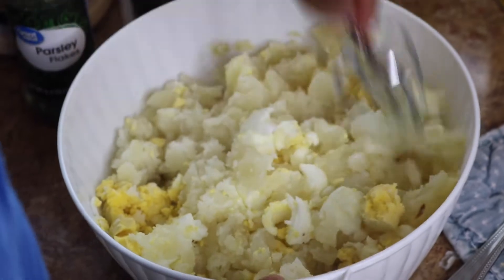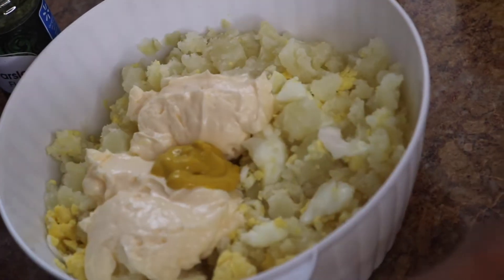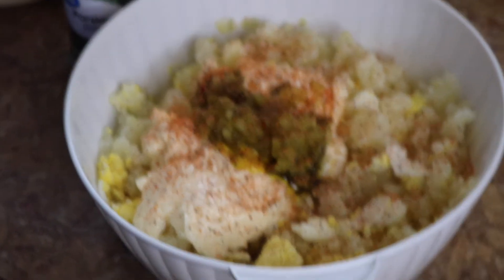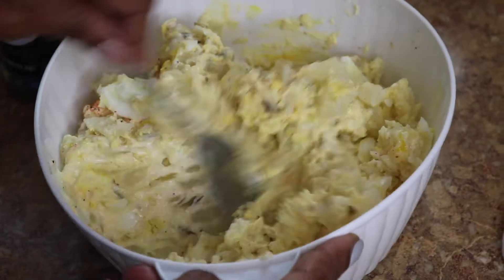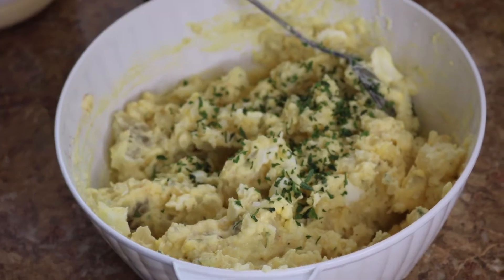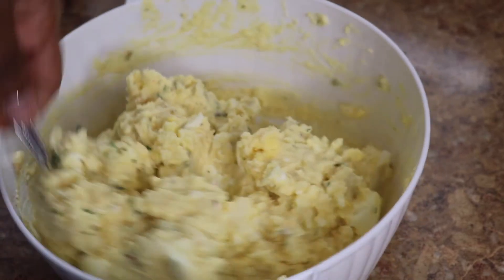Whatever you're mashing your potatoes with for your potato salad, try a cake beater and I bet you won't go back. We're going to go ahead and add two tablespoons of mayo, a squirt of mustard, one tablespoon of dill and sweet relish, Cajun seasoning, and a good stir. Let's add a little parsley, one more stir, then a smoothing and a coat of paprika on top. And this is our potato salad recipe.